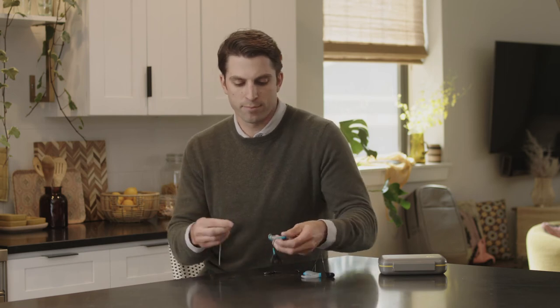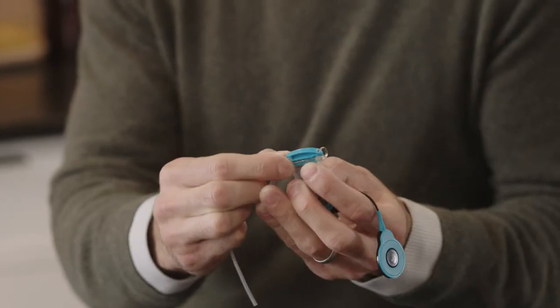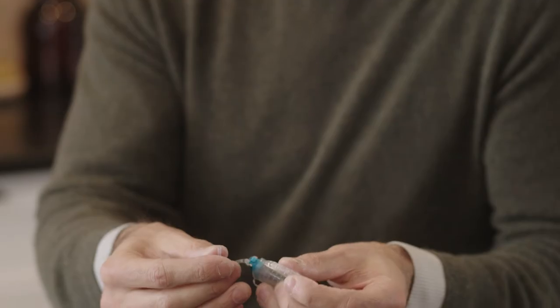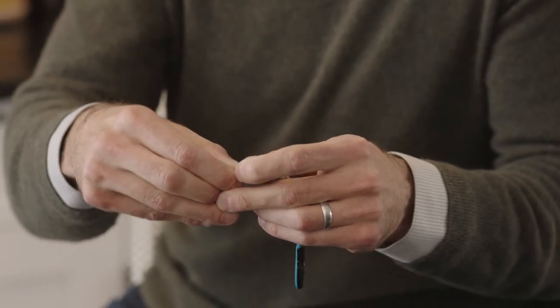You can also use the mic lock stirrup with or without the safety line. Snap the stirrup into place in the dimples at the base of the Aqua Plus. Find the right length of tubing to hold the Aqua Plus in place comfortably behind your ear, and cut the tubing to the required length.